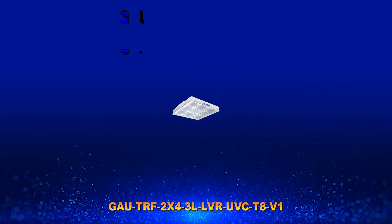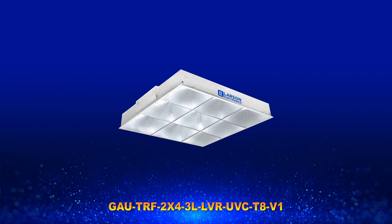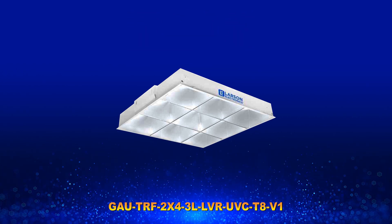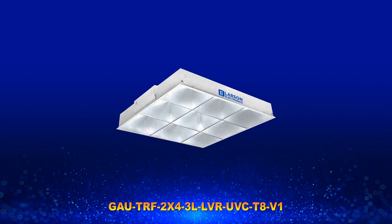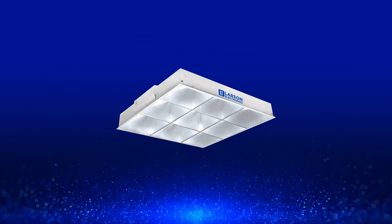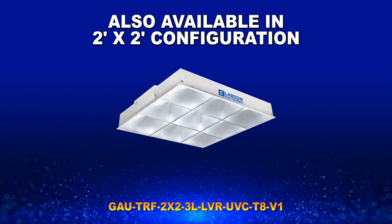This light contains three UVC fluorescent lamps, operates on 120 to 277 volts AC, and includes a recessed troffer mount for seamless 2 foot by 4 foot ceiling installations. This item is recommended for 500 square feet. We also offer this fixture in a 2 foot by 2 foot troffer configuration.